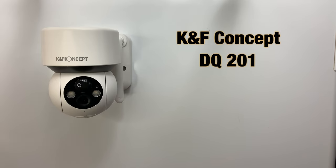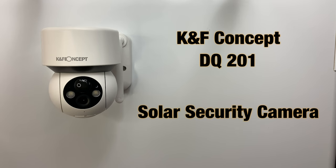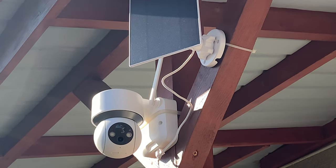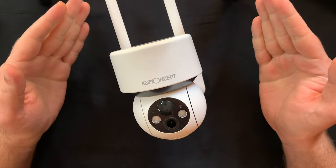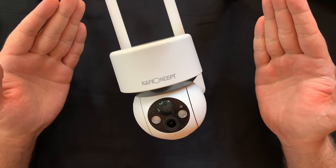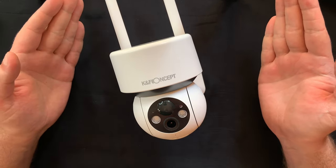But what do you guys think of this KNF Concept security camera? Let me know in the comments down below. Also if you already purchased this camera, did you have any problems with it? Are there any other features you'd like to have on it? I'd like to hear from you. With this being said, if you enjoyed the video please give it a thumbs up, subscribe to the channel for other similar reviews, and as always thank you for watching — I'll see you next time.